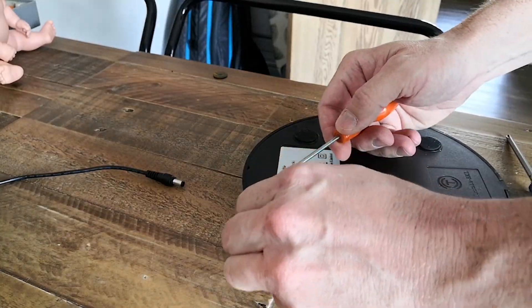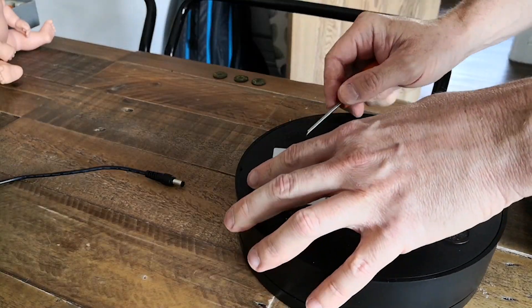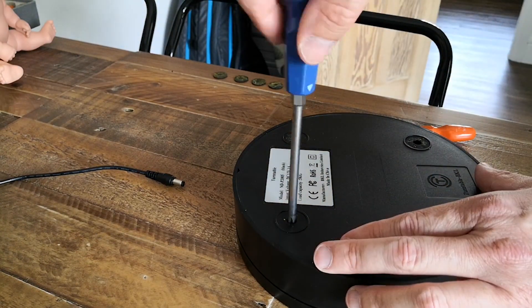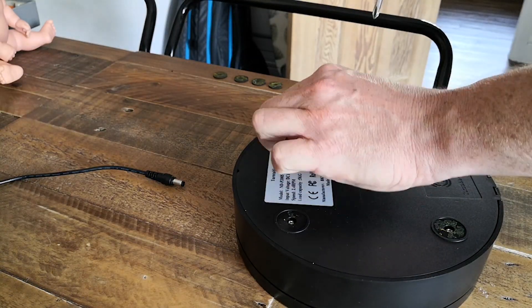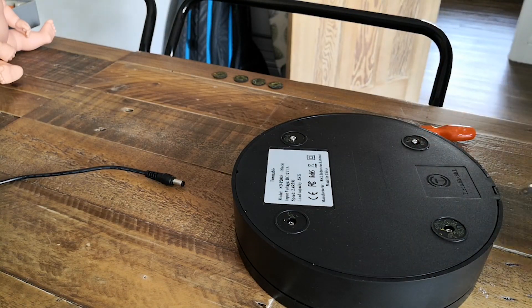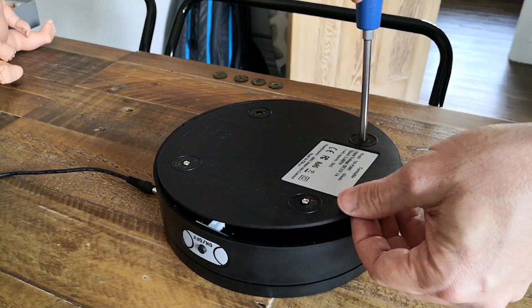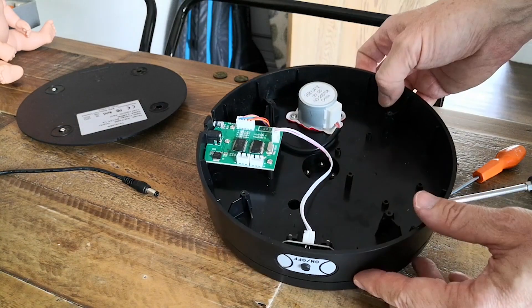I've seen that someone's done a new set of gears to put inside to alter the gear ratio so that the table rotates at a slower speed. But then there was something that caught my eye where someone had replaced the controller for the motor, so I thought I'd look into this.